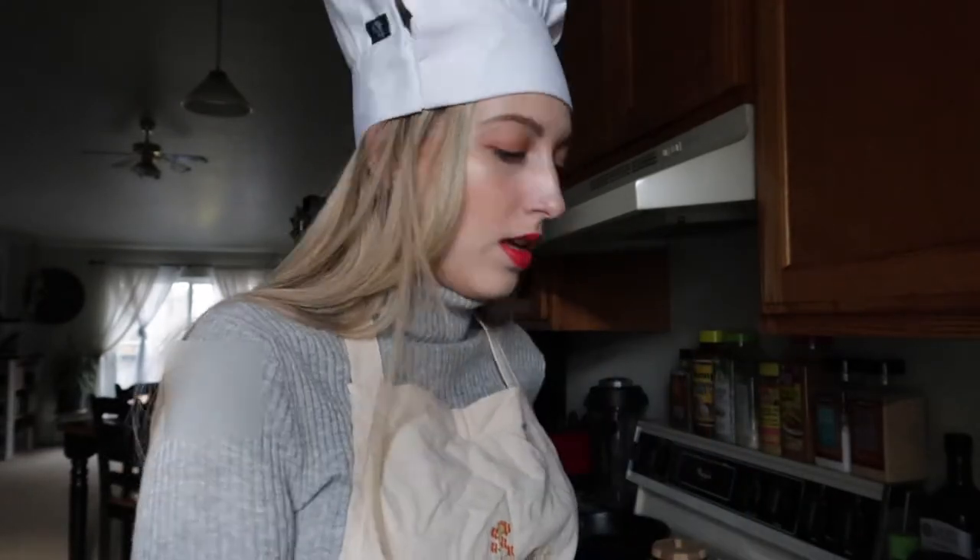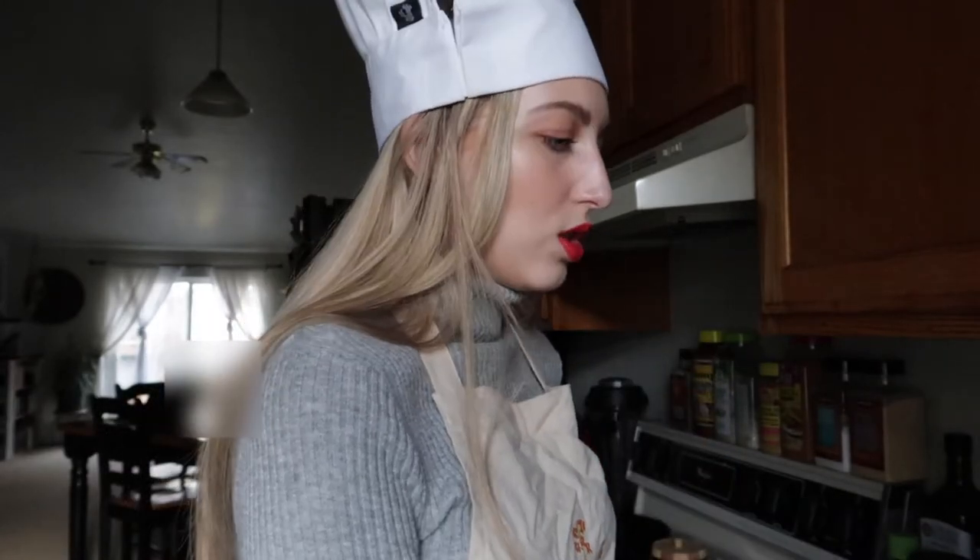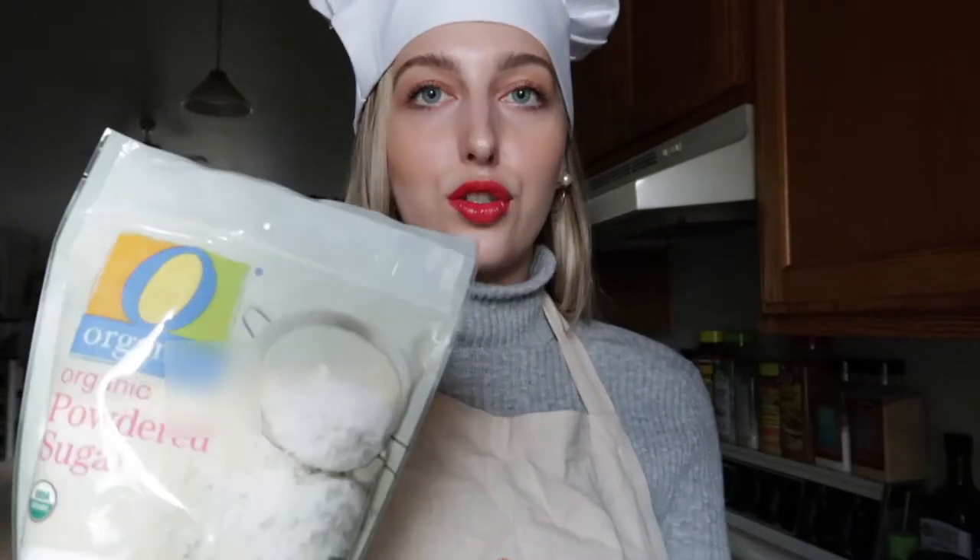The first thing I need to do is weigh out and sift my dry ingredients. I actually bought a food scale from Amazon — just a cheap little one — because I've been on YouTube watching videos for the past two weeks getting ready for this. From what I understand, they come out better if you use a food scale because you need to be really precise with your ingredient amounts.